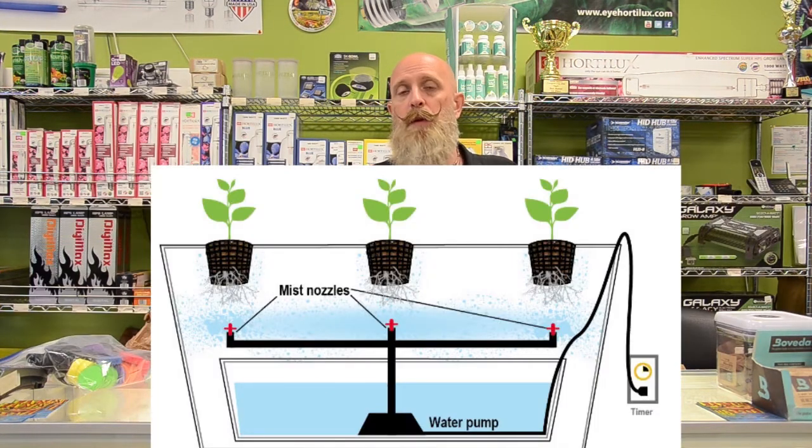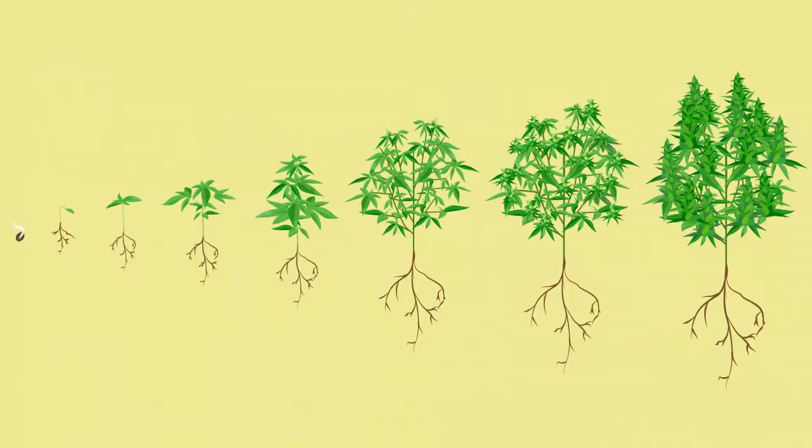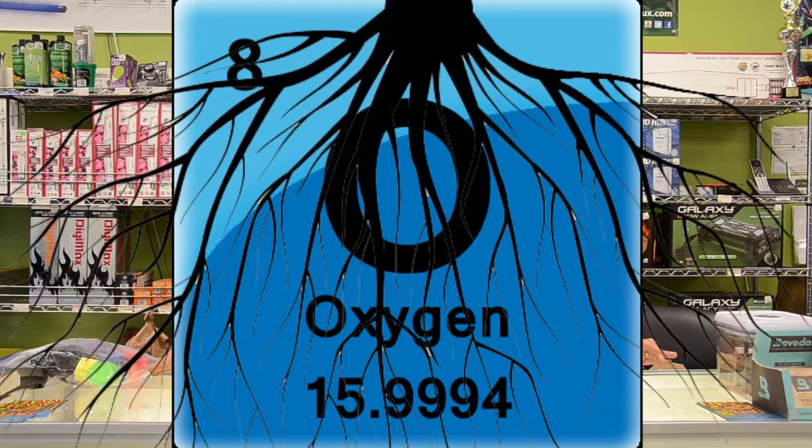The first one I want to talk about is aeroponics. Aeroponics can come in many different shapes and forms and can be used for rooting plants, growing plants, and flowering plants. It's not over-watering that kills our plants — it's lack of oxygen at the root boundary.